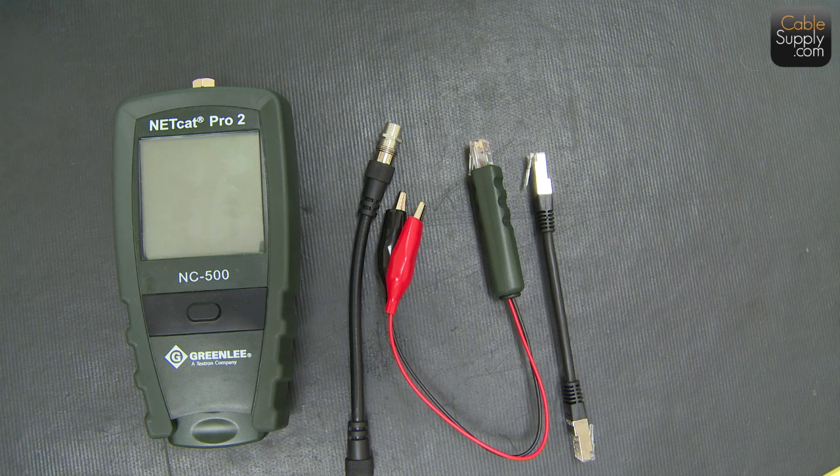It's a TDR tester — TDR stands for Time Domain Reflectometer. What it does is send a signal down the cable, and once it gets to the end of the cable it bounces back. The tester measures the time from when the signal was sent to when it was received back, and that tells you the footage. It's very accurate — in most cases within a foot or two.